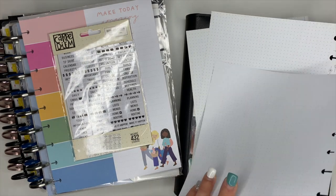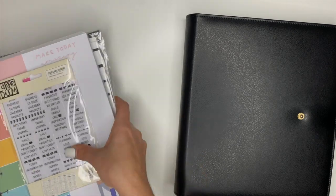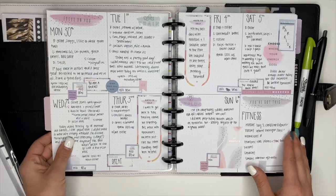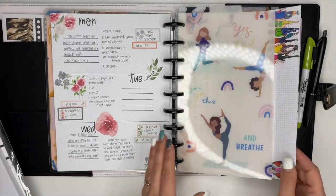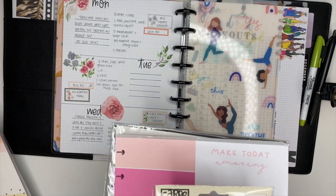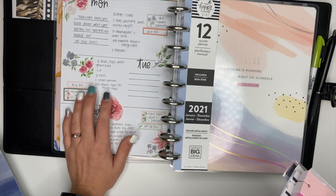So right here is my current planner, and inside of this planner I have my current health and fitness planner that I'm using now. I actually create boho spreads — I create these ones myself. I love sitting down and doing this and I will continue this process for 2021. I also have habit trackers in there, so I will be continuing on with the boho stuff.